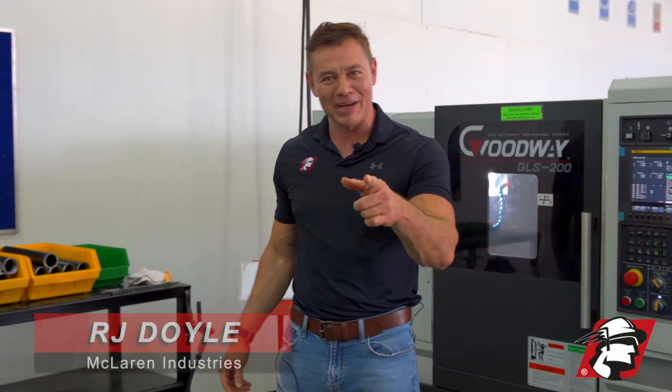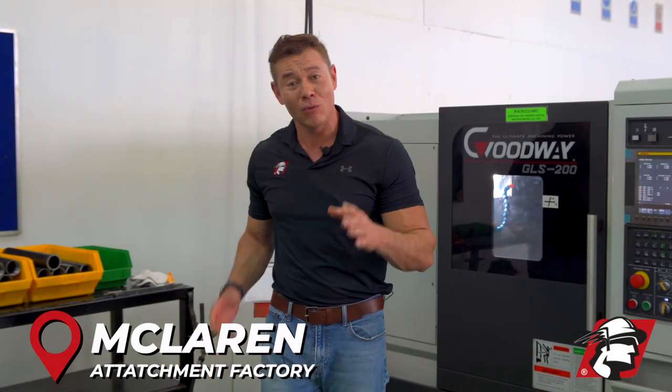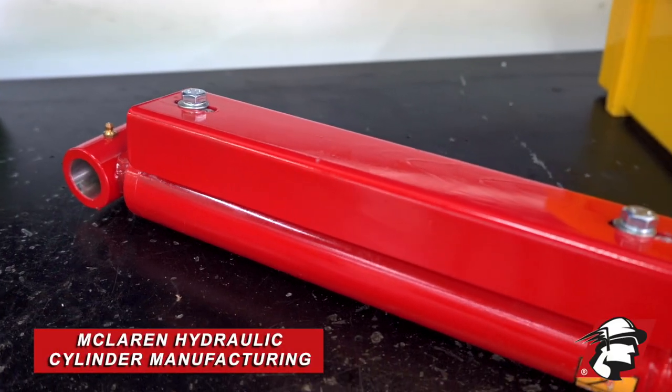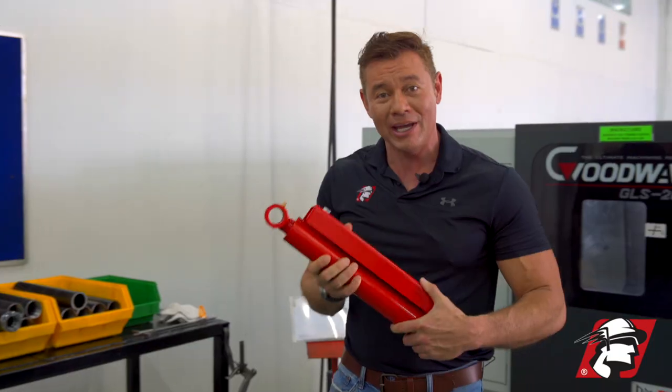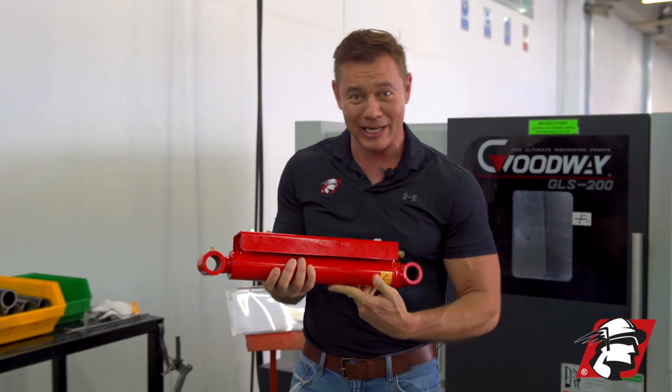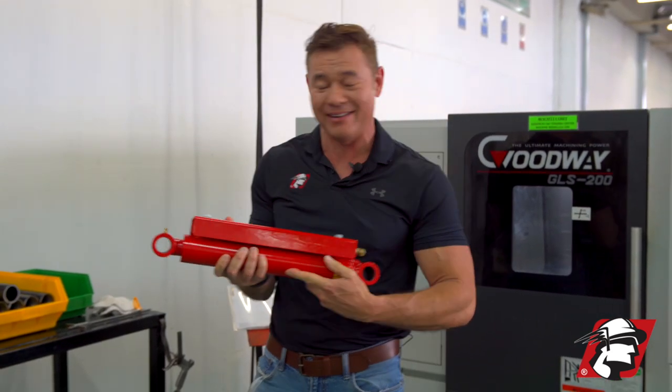RJ Dole, McLaren Industries. I'm here again behind the scenes at the factory and I wanted to show you hydraulic cylinders. This is a hydraulic cylinder that we use on our grapple, and we actually make these cylinders in-house. Let me show you how we do that.